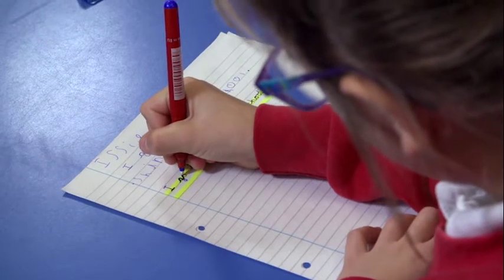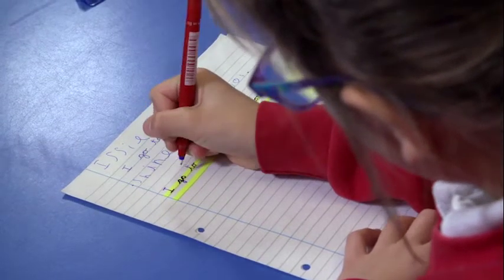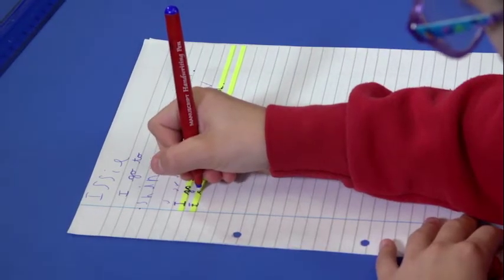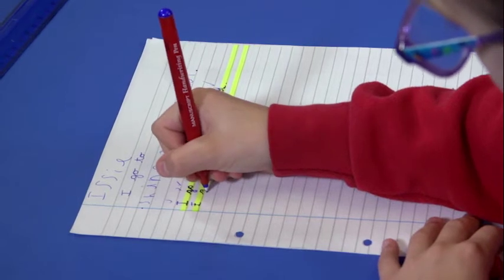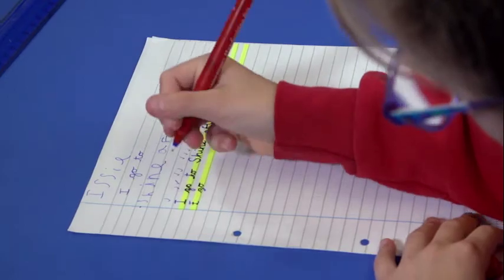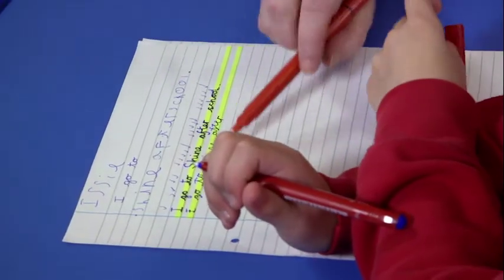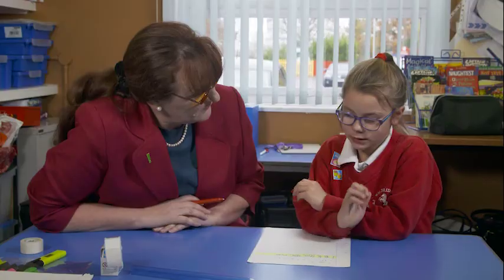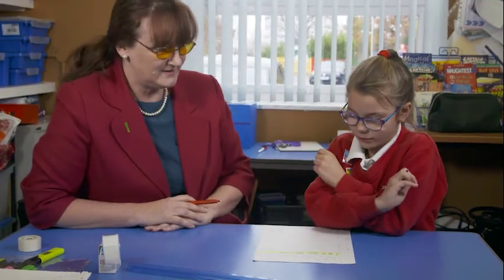We use the colour line as a guide, but we also reinforce it in a multisensory way. Start at the bottom of the yellow. Then you talk around what's good about it, and get the child to verbalise back what's good about it. Because if they can verbalise it back to you, they've really understood it. What do you like especially about what you've done with the small letters? It stayed inside the yellow.